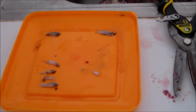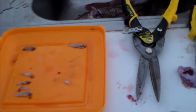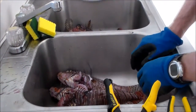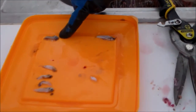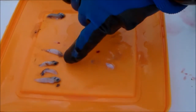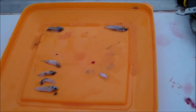Since I last filmed, we've cut up another five pretty decent sized fish. From the first one, this one came out three-and-a-bit. One had two and two had nothing at all. Now the last one...